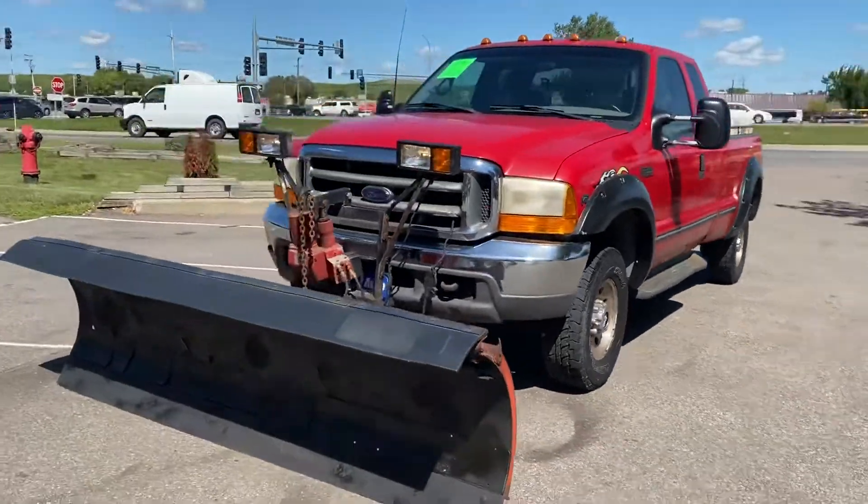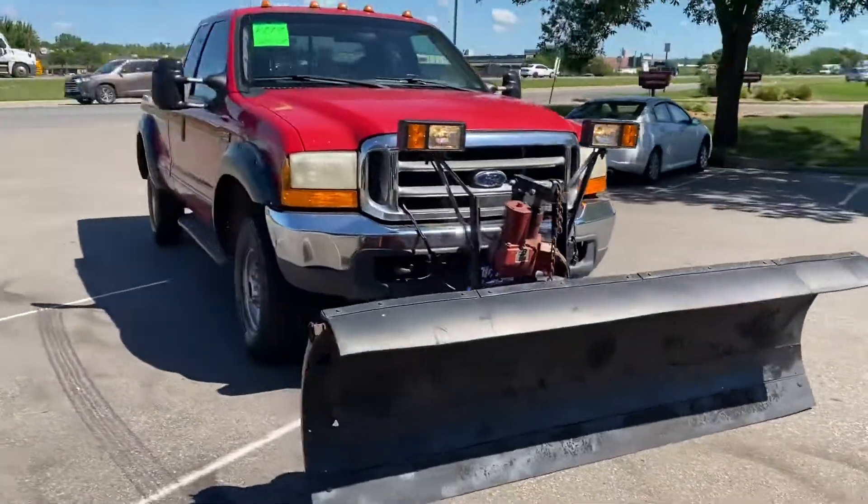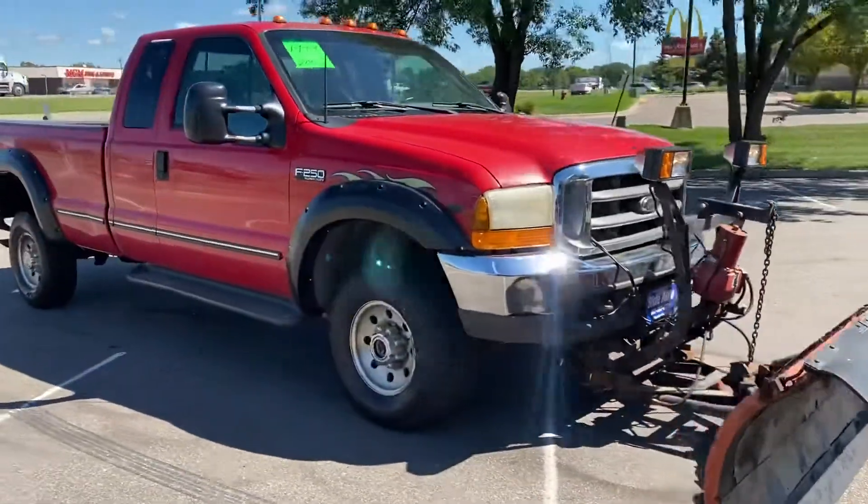Hello, welcome to Ride Auto, we're pleased to have you with us. Today may be 100 degrees, but a month from now it's going to be snow season and we just took this vehicle on a trade.